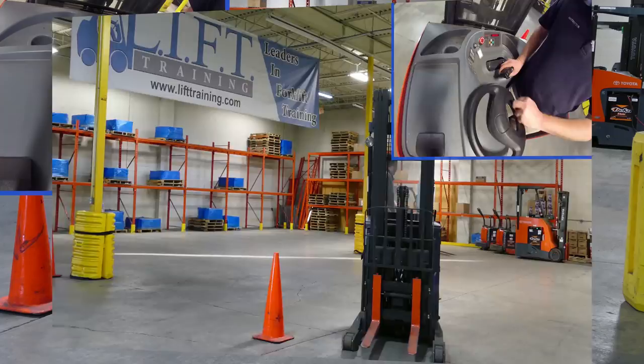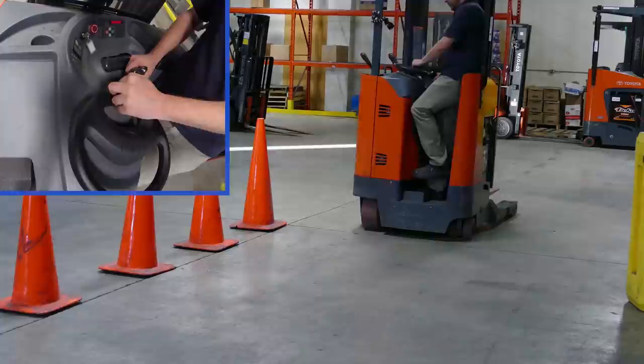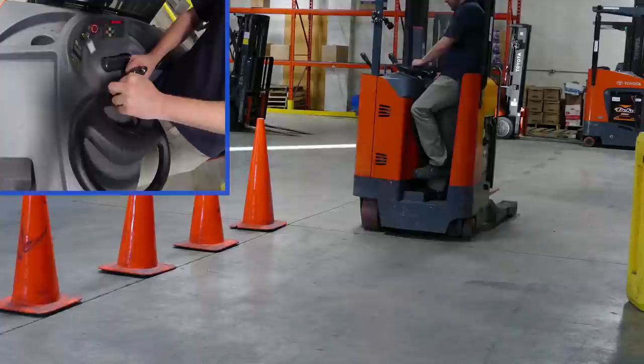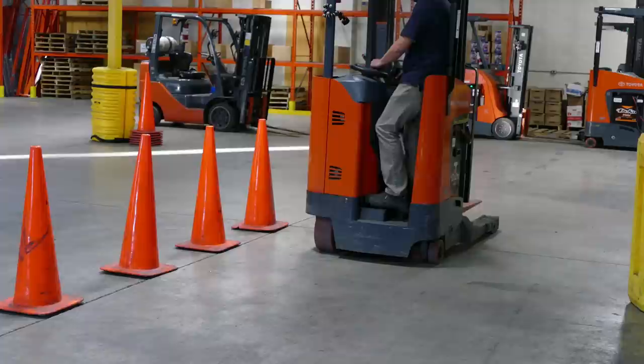Now we are going to show you the emergency stop drill. As mentioned earlier, there is no foot brake per se, but this deadman pedal will allow you to stop all hydraulic functions and movement as you lift your foot off of it. Try to watch how much the lift truck still moves after Chris lifts his foot — the reach truck will still roll a few feet before it stops. For normal braking always use that plugging method mentioned earlier, but definitely use this deadman method in emergency situations.